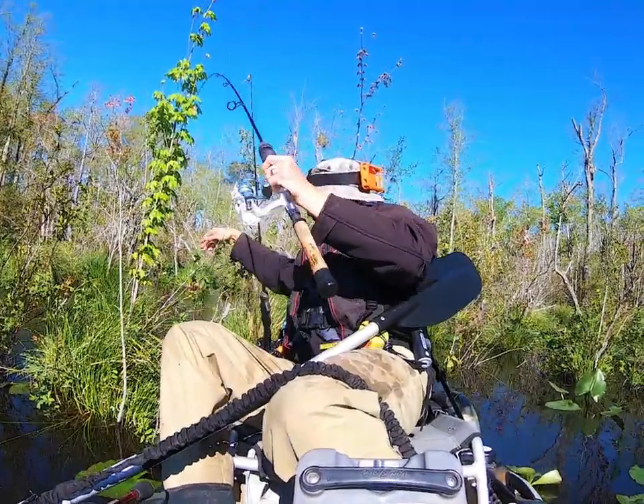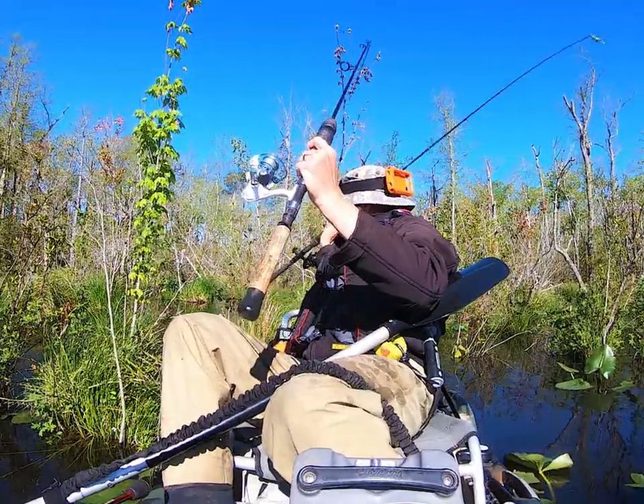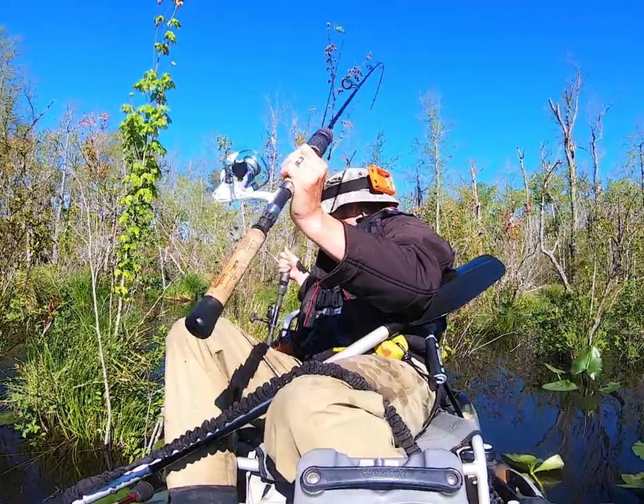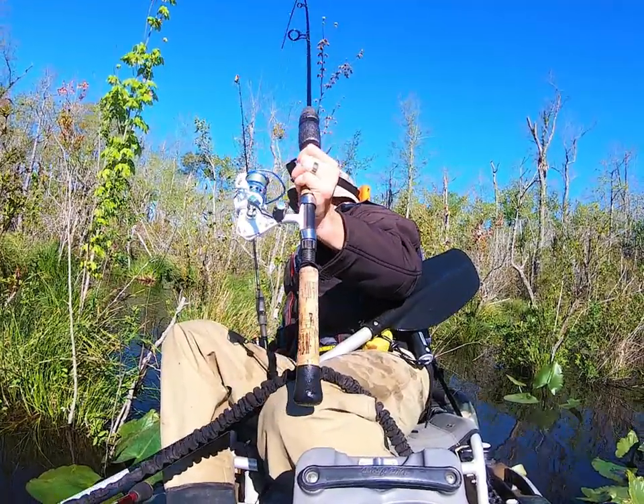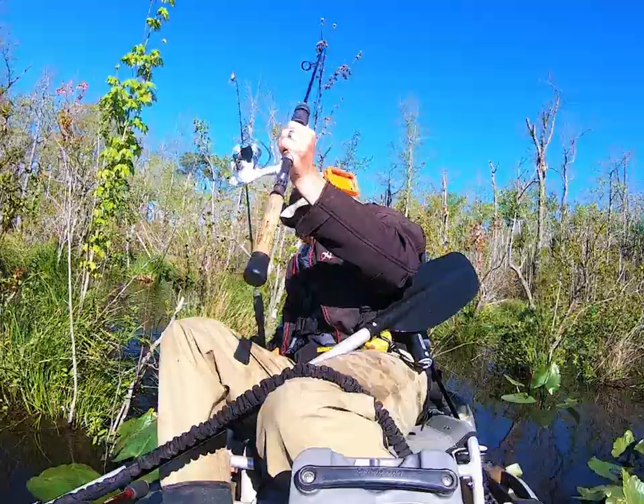I kept seeing some movement up in the shallows. You have bass, you have shad, you have snakehead, you have carp. Everything's up in the shallows right now, and they're all making a bunch of noise and movement.